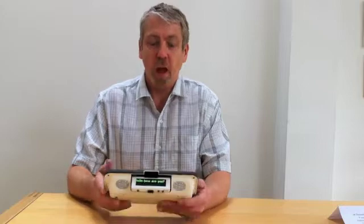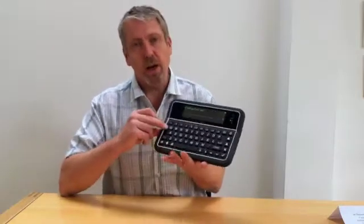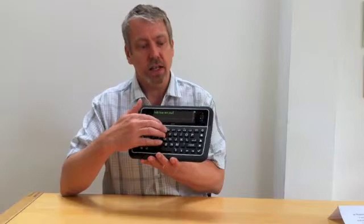The keyboard has large membrane-based keys which makes them very easy to clean and they're also fully waterproof. One or two switches can be plugged into the Allura, and it's also possible to use switches and keyboard at the same time with the Allura.